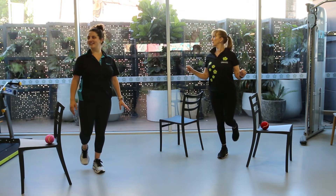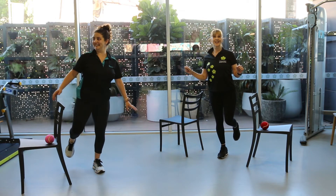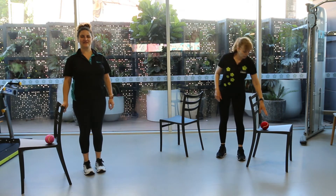We're both wearing shoes, but it's really helpful to practice with and without shoes. And it's good to have a support system if you lose your balance.